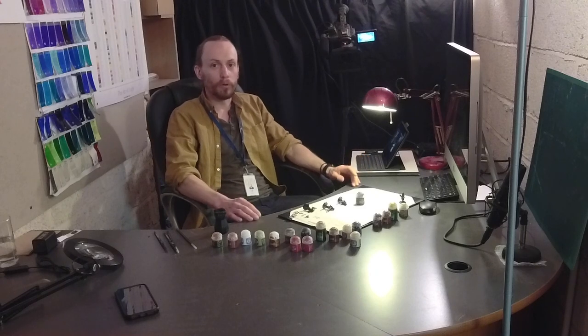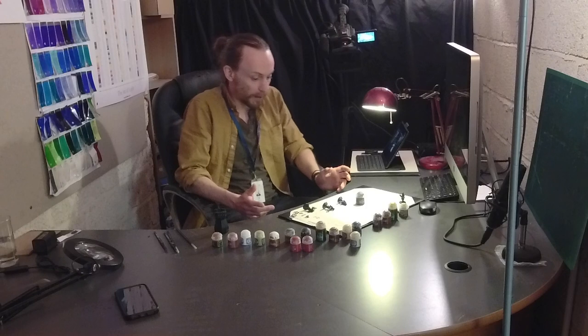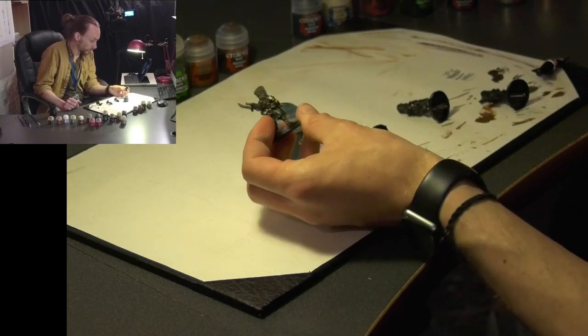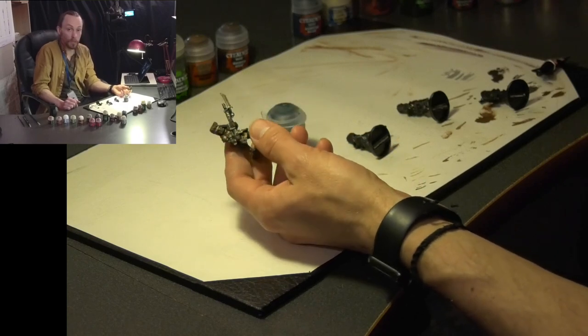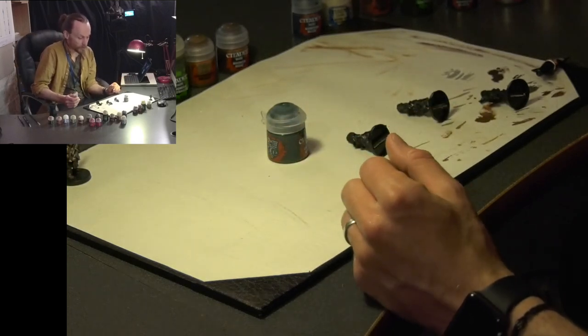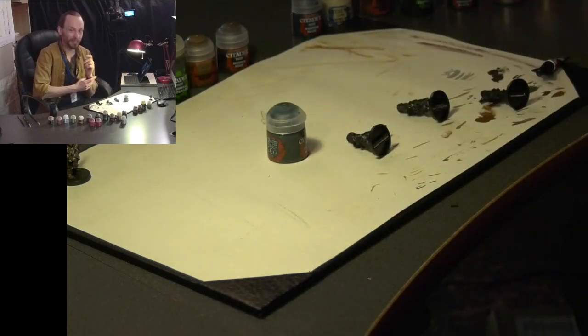Hi and welcome to another video on our Vostroian 108th Army. This video is all about painting — we're just doing some test colours on a few of the models. I actually had a little play with this chap here, painting him up in a nice Caliban Green. So we're going to paint a few more models just like him. This is kind of the first time I've painted in about 15 years, so it's going to be a nice little way to get back into it.